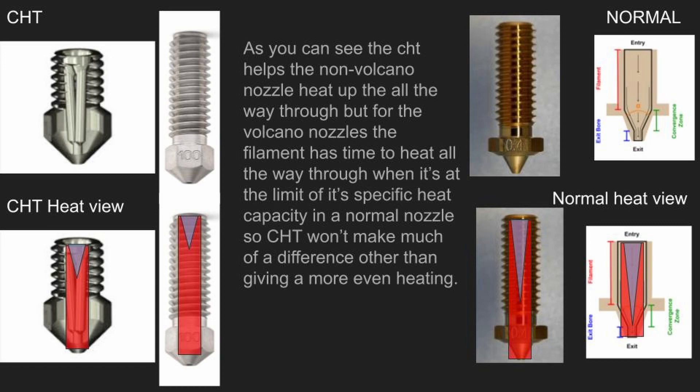Here's my theory on why CHT works with normal-size nozzles but not volcano nozzles. As you can see in the heat view I made, the filament benefits from having more surface area to heat evenly on, giving more consistent heat at higher flow rates and fully heating the filament. With volcano nozzles, that longer melt zone gives the filament an opportunity to melt all the way through even without CHT, so it doesn't benefit from the quicker heating. The filament's specific heat capacity — how quickly it can absorb heat — is limited by the length it has to heat through, not the surface area anymore. Anyway, that's my theory. Thanks for watching and have a great day.